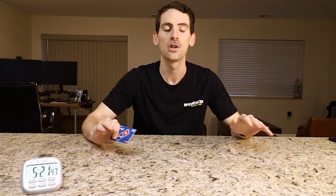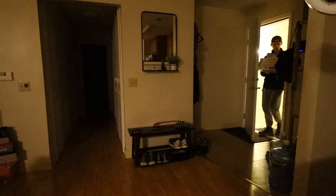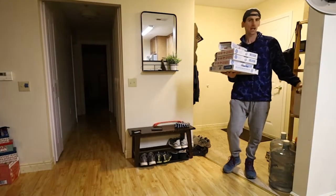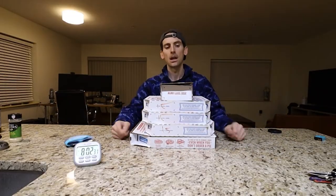Another thing I'm doing is ordering all these pizzas uncut — not telling them to cut them at all. Last time I tried this, they didn't listen and cut them anyway. My theory is that if they don't cut it, it'll go into the box quicker and stay warmer, so that when I'm eating it in front of you, it'll be warmer and easier to go down. Let's go.